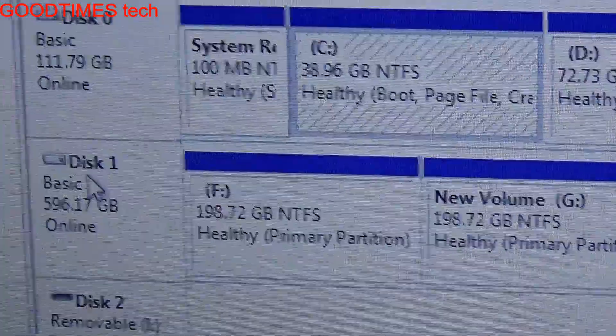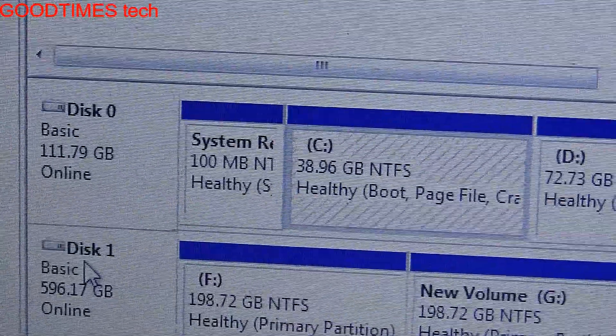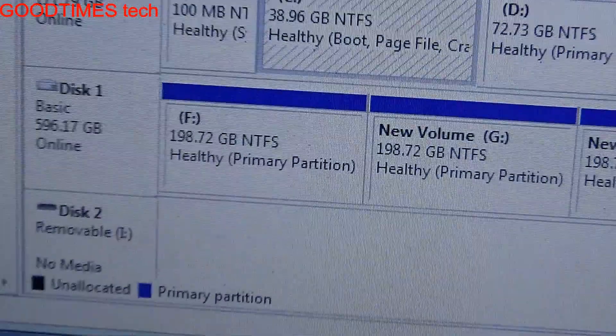Now I will remove the SSD from Disk 0 and insert it into the DVD drive bay, and then check the Windows performance. Let's shut down the laptop.